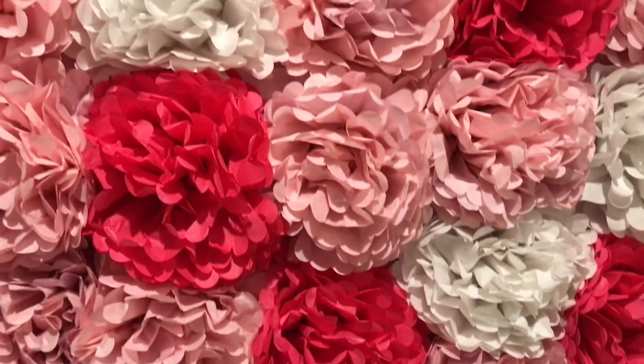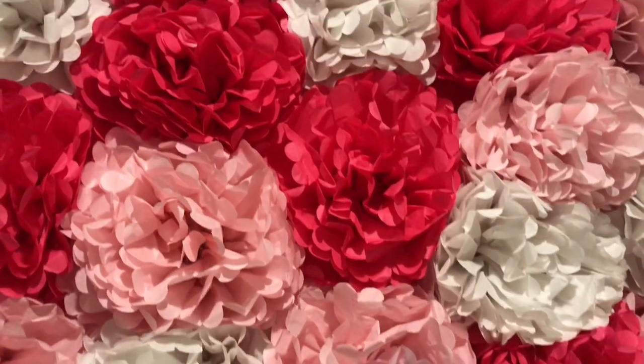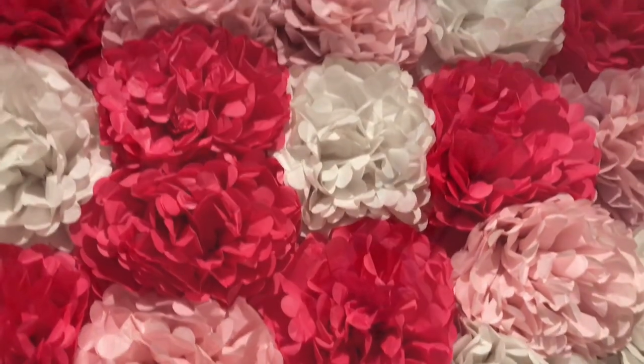Hello and welcome back to Mid-South Bride DIY. Today we're talking about making a tissue paper flower wall with tissue paper flowers from Dollar Tree. It's an easy project that can be used as a backdrop for weddings, baby showers, bridal showers, engagement parties, and more.